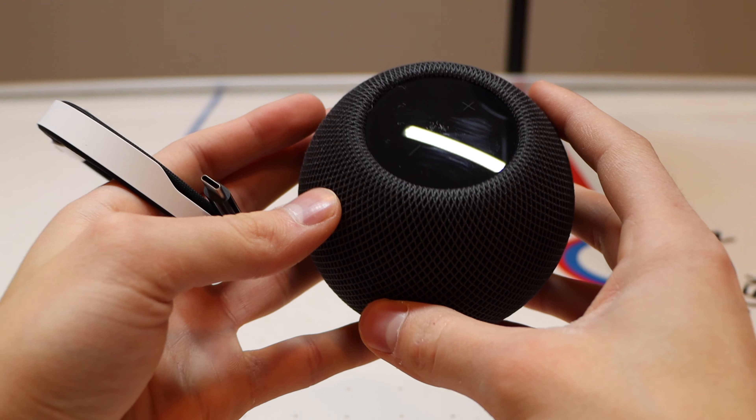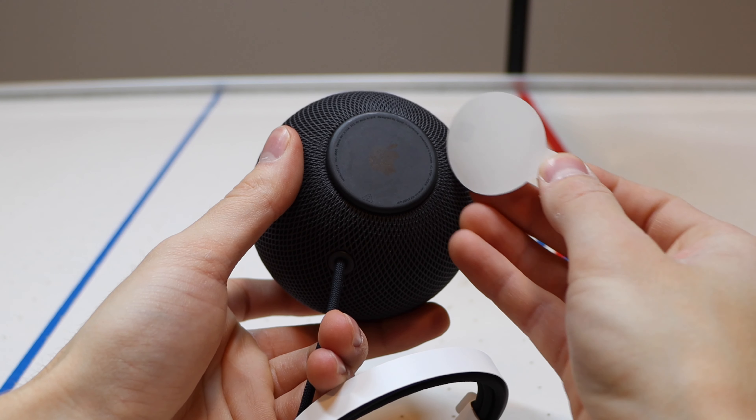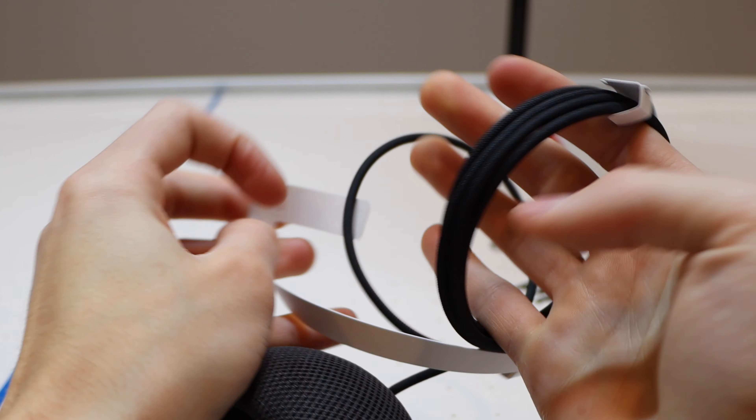I was extremely surprised by how light the HomePod mini is at just 345 grams or 0.76 pounds. I was expecting it to have more weight, but it's actually still double the weight of the Google Home mini.